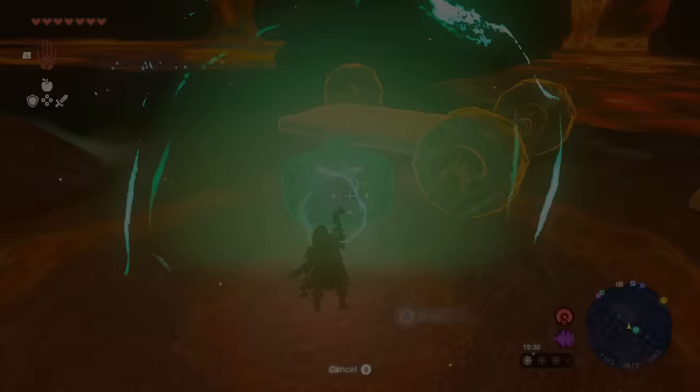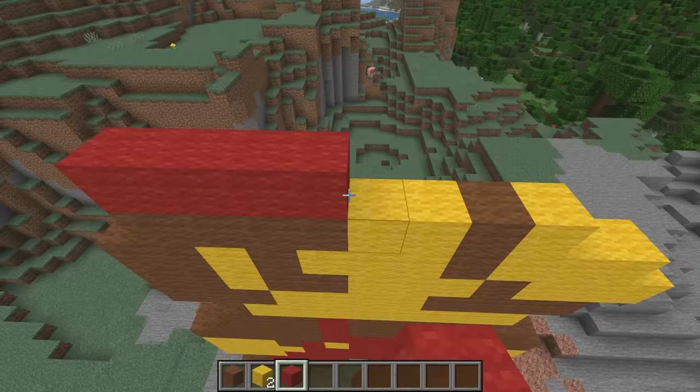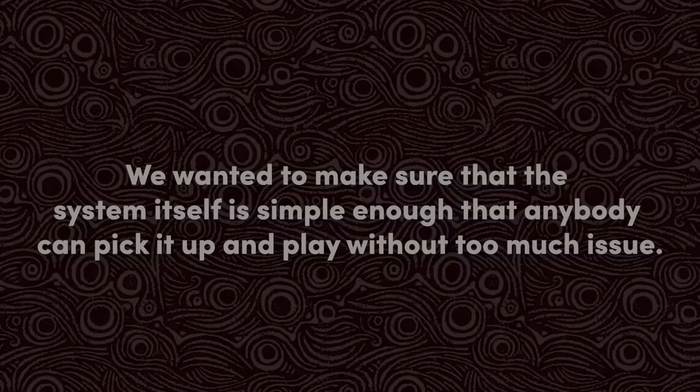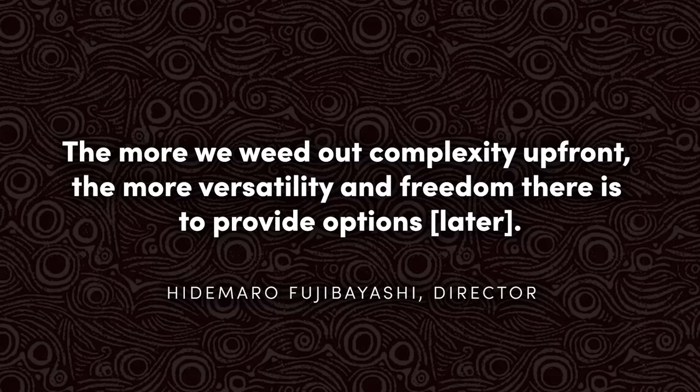Nintendo's primary goal when developing Ultra Hand was to keep things simple. It should always feel like making stuff in LEGO or Minecraft, rather than trying to learn how to use Blender. Because if this thing was complex to learn or fiddly to use, it would overwhelm new players and frustrate those who didn't really want to engage with the feature any more than they had to. Fujibayashi said, 'We wanted to make sure that the system itself is simple enough that anybody can pick it up and play without too much issue. The more we weed out complexity up front, the more versatility and freedom there is to provide options later.'